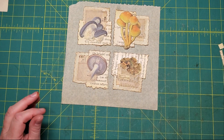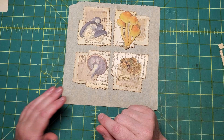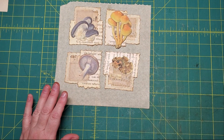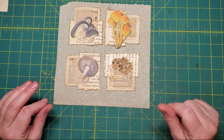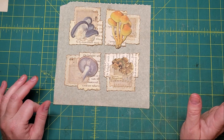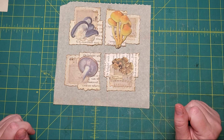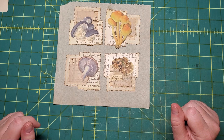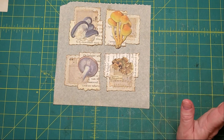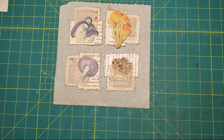If this is the first Edith Holden series of mine that you've watched, I do have playlists for the other three journals that have each of the videos taking us through all of the individual projects, so please go ahead and check out those videos. I don't know what's next. Anyway, thank you so much for checking in with me - let me know what you think of the projects and we'll talk to you again soon.